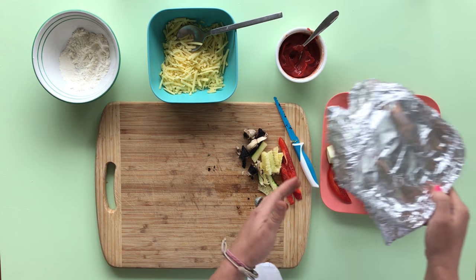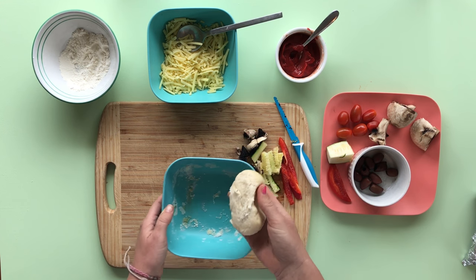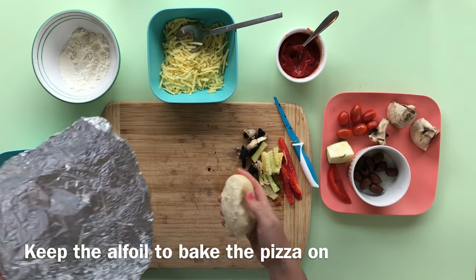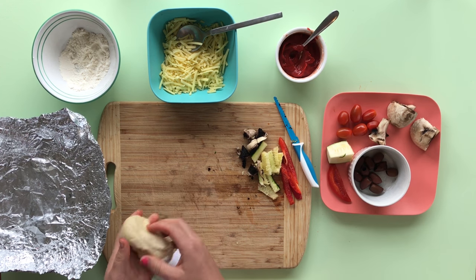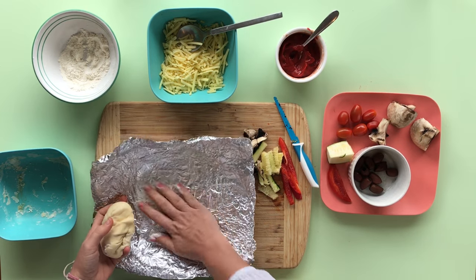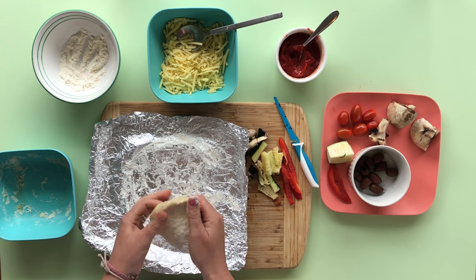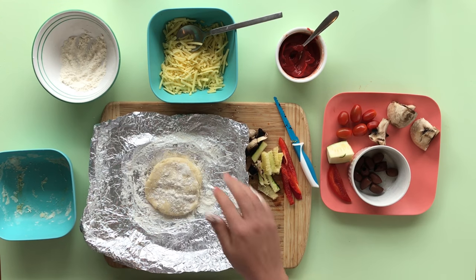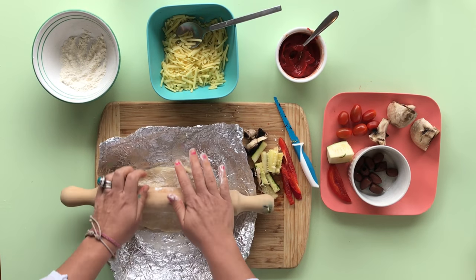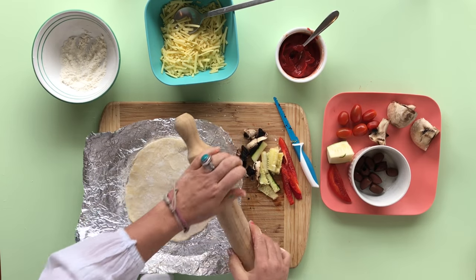So when our dough's ready — I've got mine here — I'll take off the lid. You can see it's slightly risen. I'll put a little bit of flour on the base so it doesn't stick while it's cooking, and give it a nice floury base. Sort of stretch it out a little bit. Then I've got my rolling pin — move that bowl out of the way — just turn her around and roll her nice and flat. She looks a doozy, and this is a perfect size for one person.